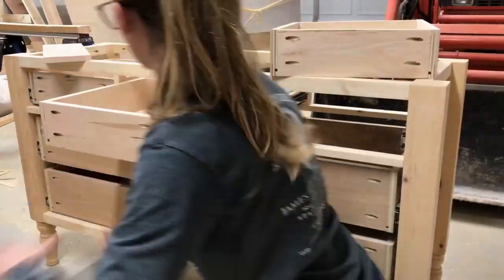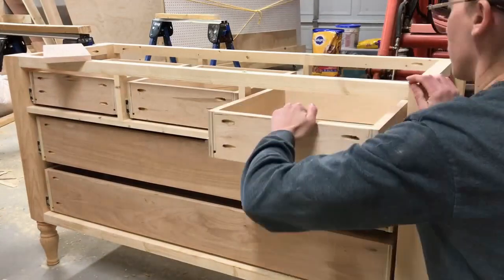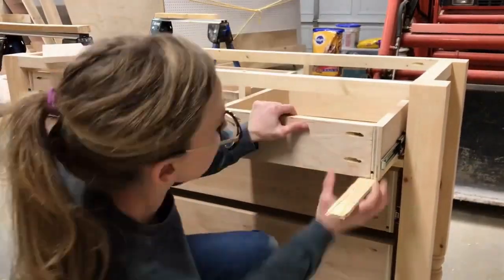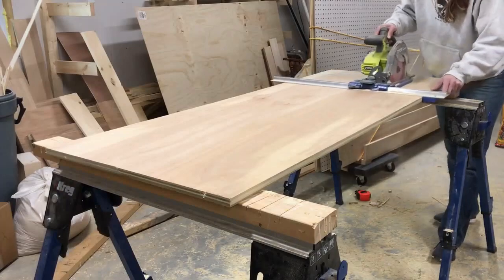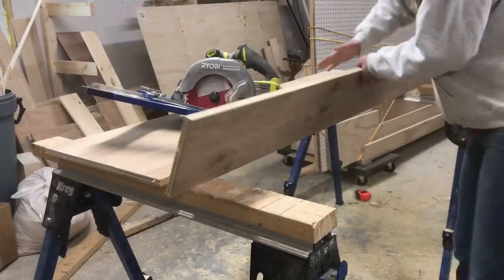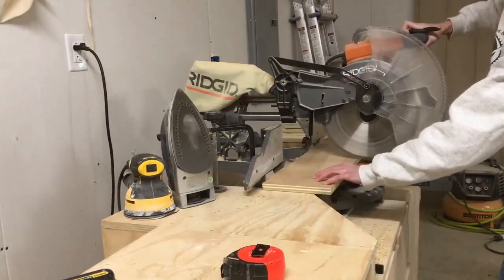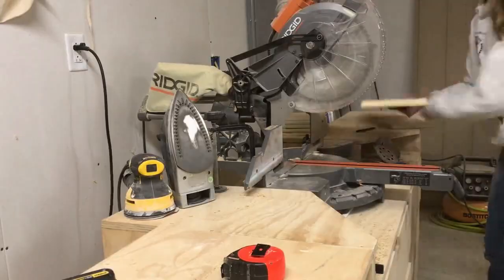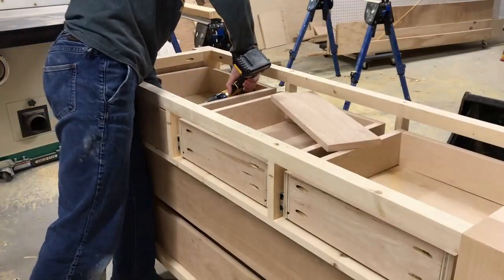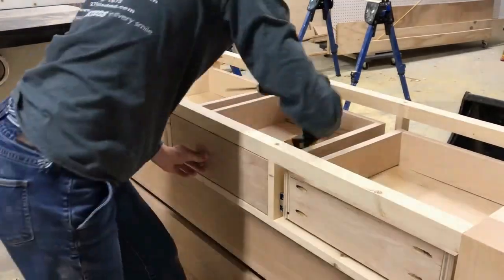I know there are probably easier ways to do this but I always like to attach my drawer slides into my dresser and then attach my drawer boxes just like shown here. I find that easier, but there are plenty of jigs out there that you could also use to attach your drawer boxes to your drawer slides. Once I had my boxes in I cut my drawer fronts to fit, leaving an eighth-inch gap around all sides of my drawer boxes, and then attached them using screws from the inside.